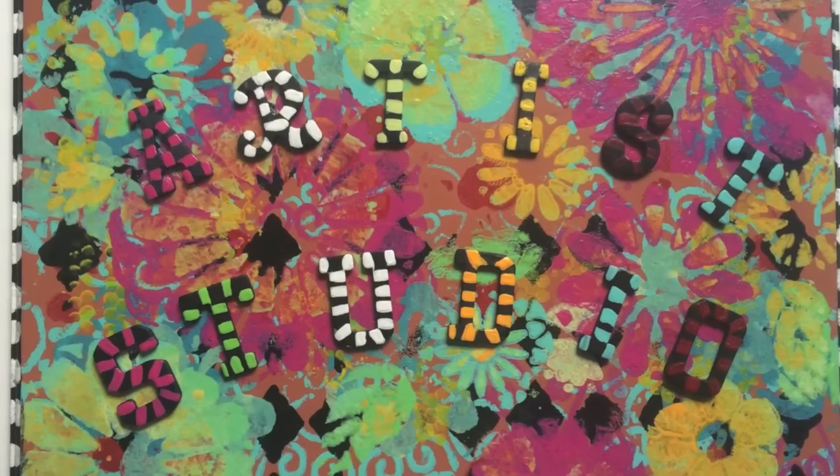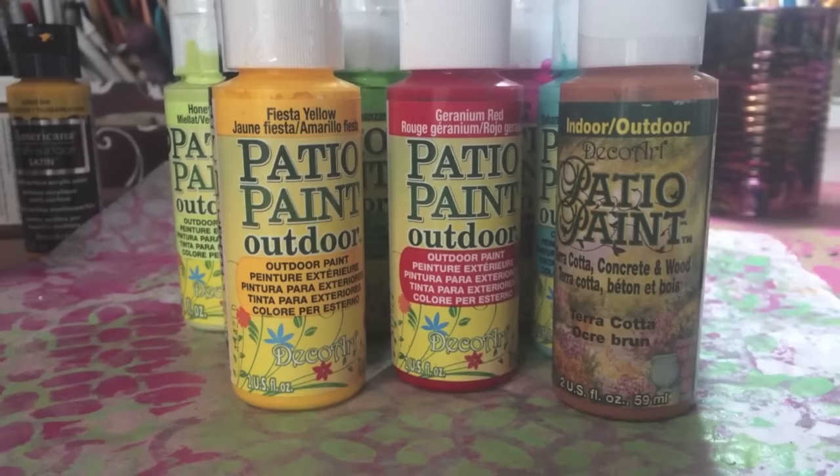This is how I made this Artist Studio sign for my outside door, and I wanted to share it with you. Through this whole video and project I have only used the DecoArt patio paints, which are for outdoor use, and they are luscious and beautiful as you will see.